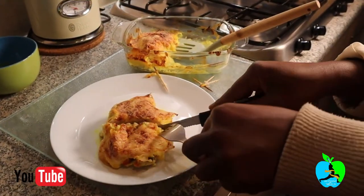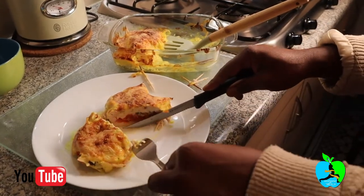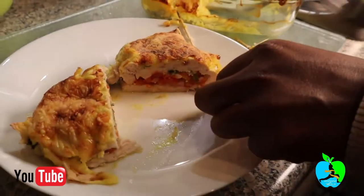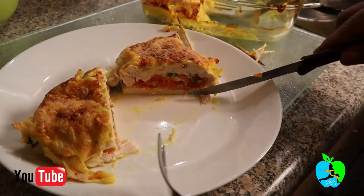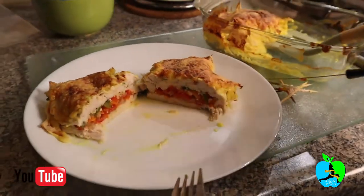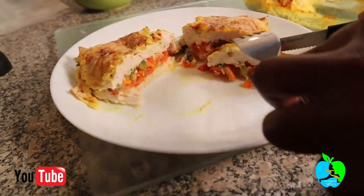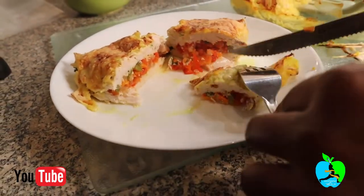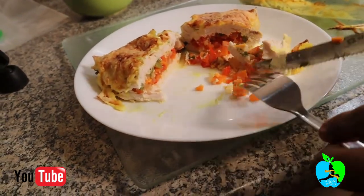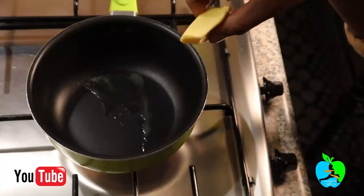This chicken breast will leave you yearning for more — it's juicy, tasty, and above all good for weight loss. If you're looking for a meal that will leave you nourished and abide by your weight loss plan, this is the meal for you. It is low in carbs but very high in protein, minerals, and vitamins.